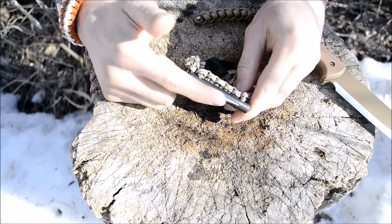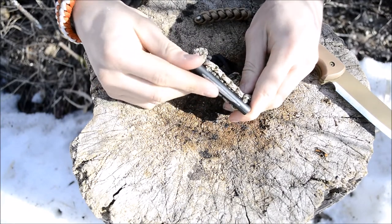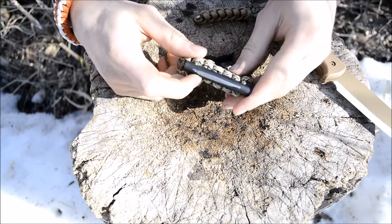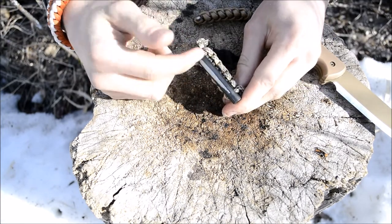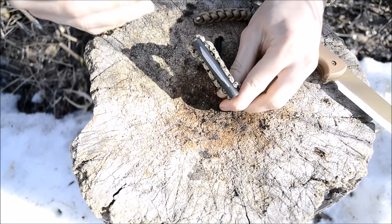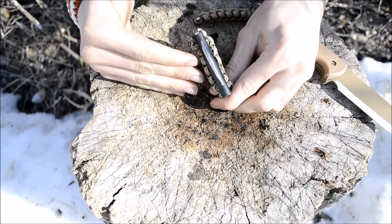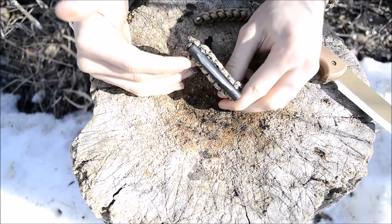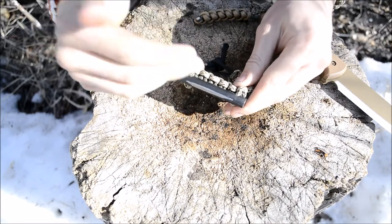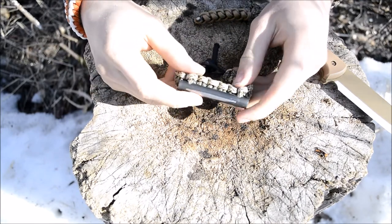To quickly address this ferro rod — this isn't some cheap imported Chinese garbage ferro rod. Firesteel.com's ferro rods are built very well, they spark extremely easily, and are some of the best ferro rods I've ever used. That's why it was a no-brainer to choose their ferro rods for this particular bracelet design.